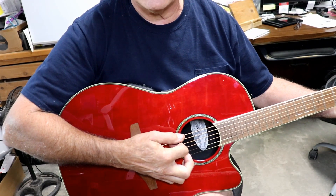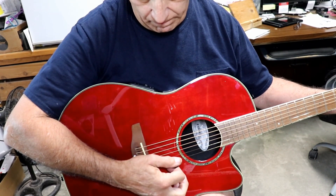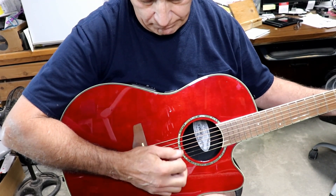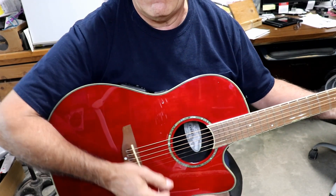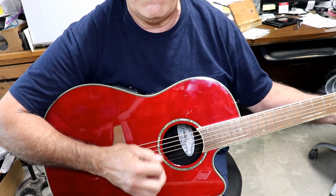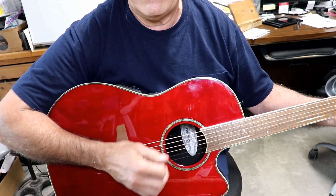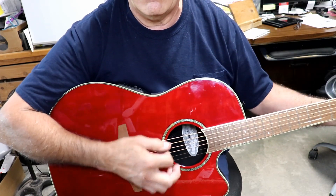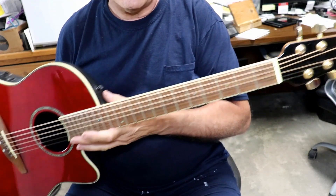And here's what she sounds like. Anyway, that's what she sounds like. That's just some rattling that I do on there.